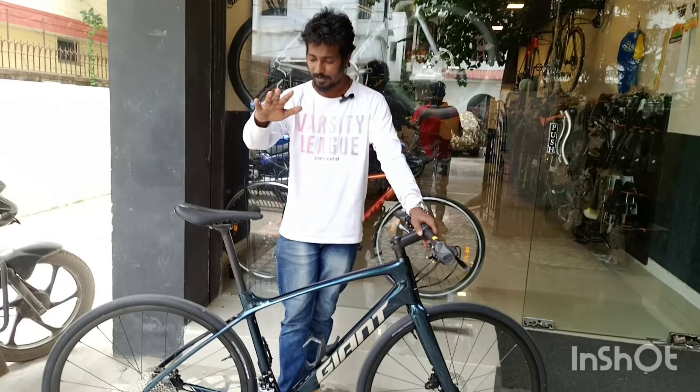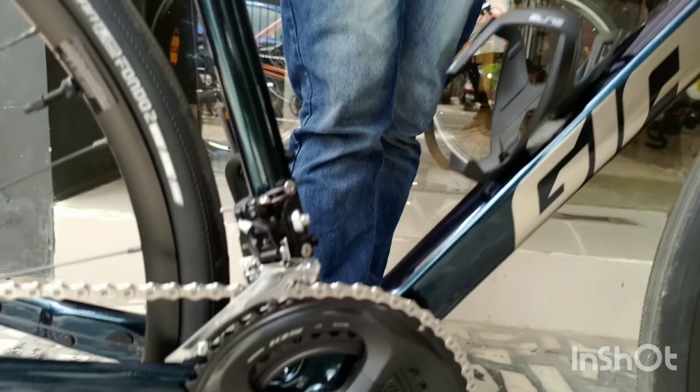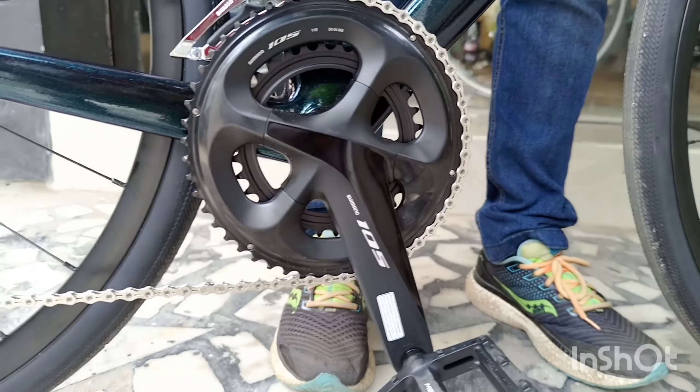It's about $170,000. The other is about $140,000. This has a 105 crank.